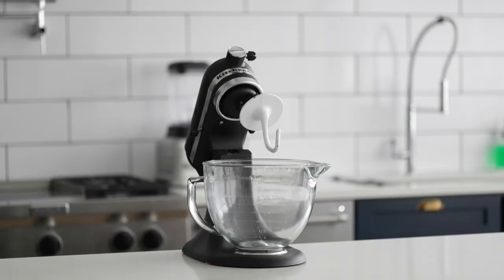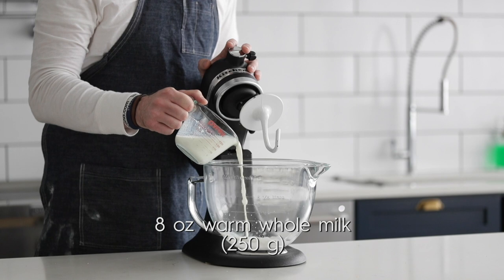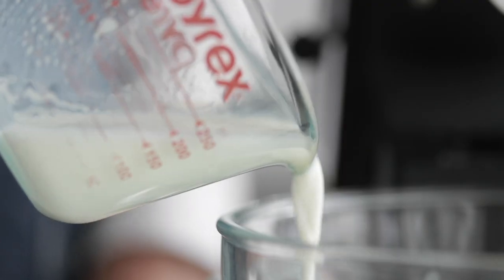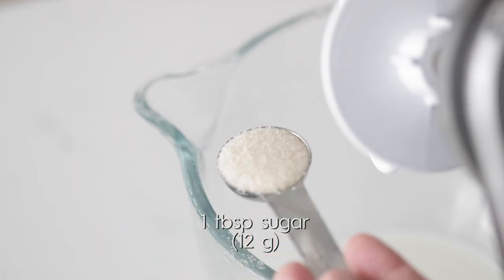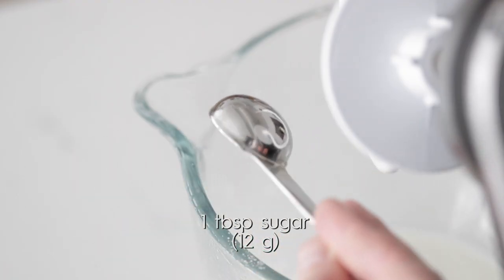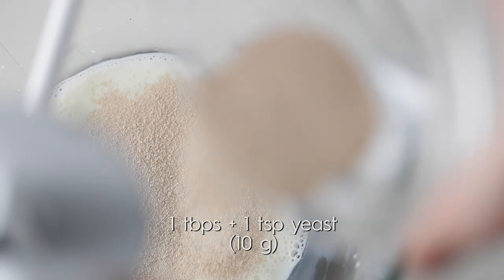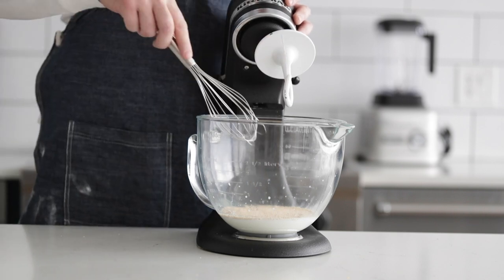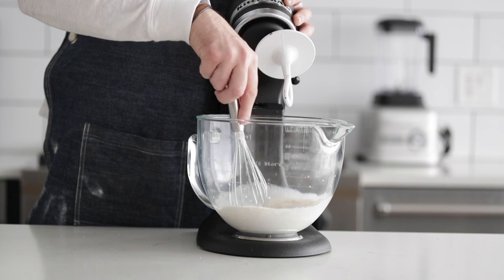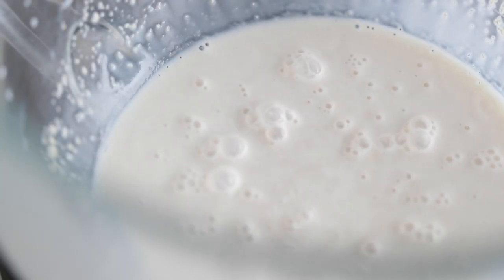First thing we need to do is get that raft going with our yeast. I've got a stand mixer with the hook attachment and I'm gonna add in some very warm milk, in between 116 and 120 degrees Fahrenheit. The reason it's so warm is because the bowl to the mixer is cold and it will help cool it down to that perfect temperature. Now I'm gonna add in a little bit of sugar for the yeast to feed on, then sprinkle in the active yeast. Go ahead and grab a whisk and mix these things together for just a couple of seconds to make sure they are combined.